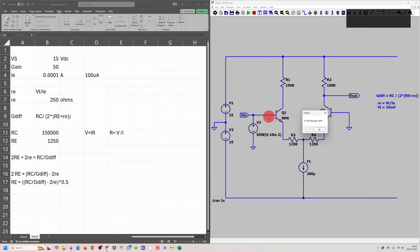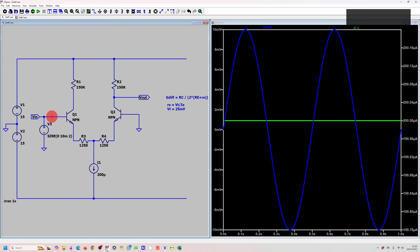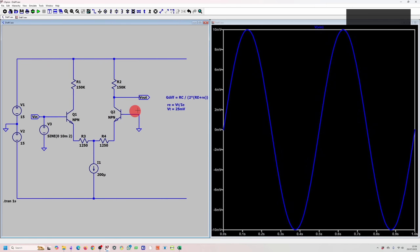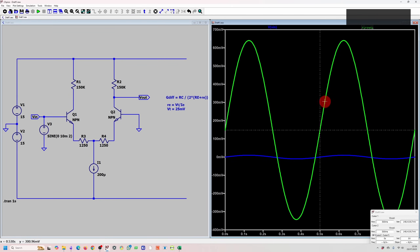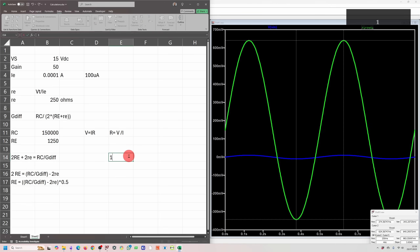Let's simulate over one second. Setting the current source to 200 microamps, let's verify we get 200 microamps flowing down that path. Our input is approximately plus or minus 10 millivolts, so 20 millivolts peak to peak. Our output is approximately 983 millivolts peak to peak, giving a gain of about 49 — very close to our target of 50.